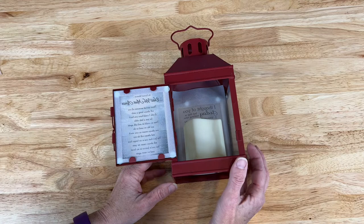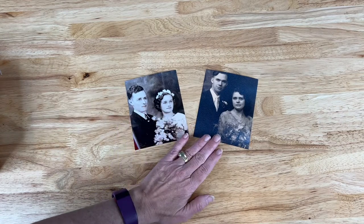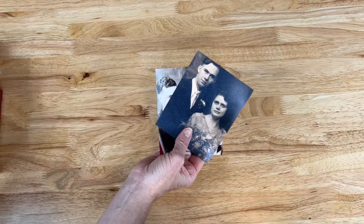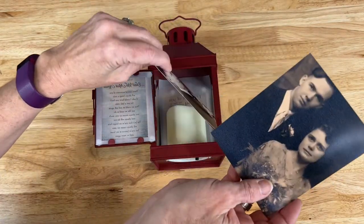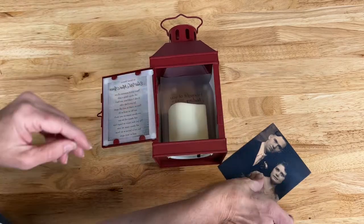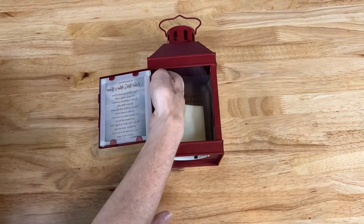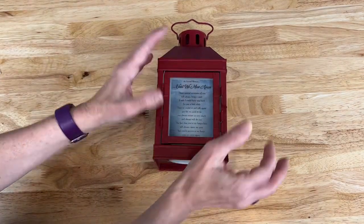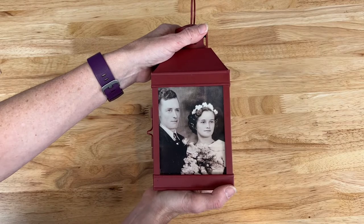Now I need to work on the side pictures. I have photos of both sets of my grandparents — from my mom's side and my dad's side. These are regular photos but you can print them on vellum paper or regular paper depending on what you're doing. I'm going to go ahead and stick these in here, close it up, and now this one will be done. I can rotate and see both sides of the sayings as well as my grandparents.